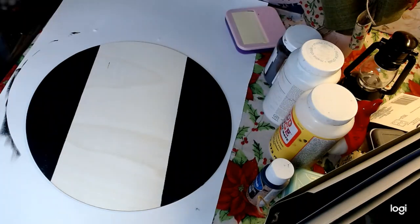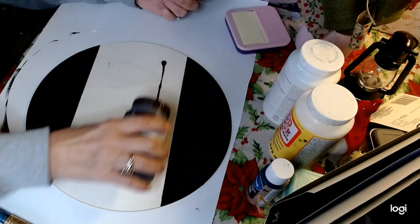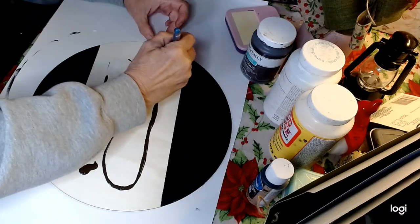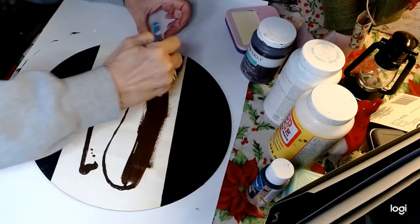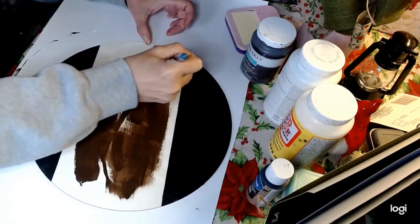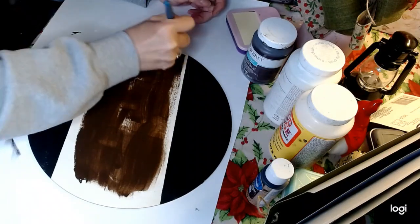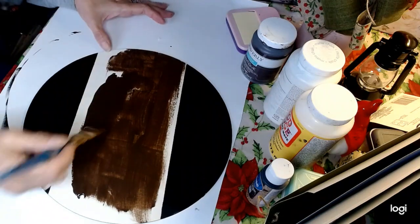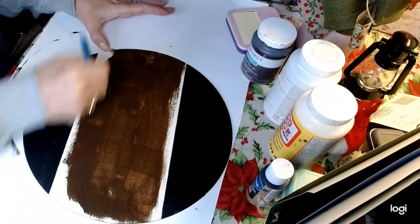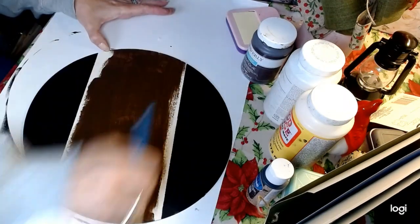We're going to take our Antique Wax by Waverly. I'm going to do this a little bit at a time — it's almost like a syrup consistency. I'm going to try to be really careful up here; if I have to go with a smaller brush up there, that's fine. I'm just going to get this on here, then wipe it off. As it dries, I'll go back and refine the edges, get closer to the black.